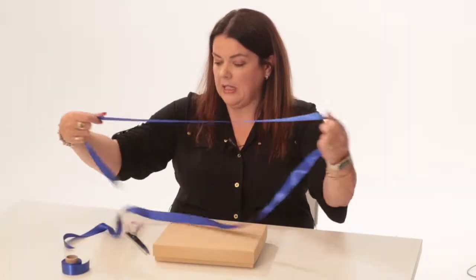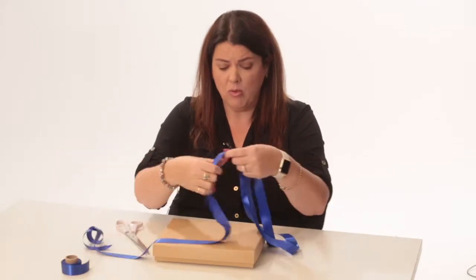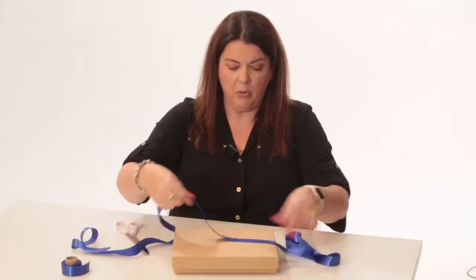So I've just pre-cut a length of satin ribbon here. You can see this is quite a large piece, so don't skimp on your ribbon because sometimes that makes the job a lot harder for you.